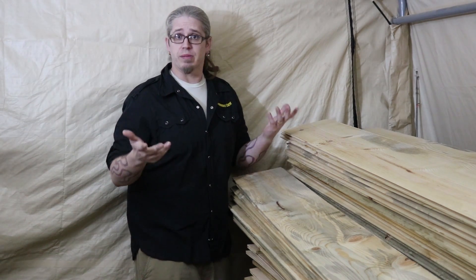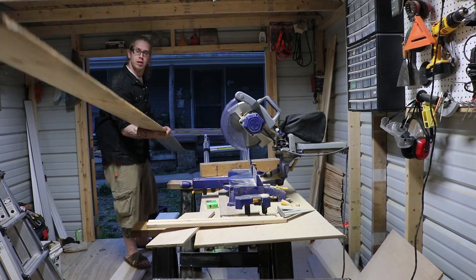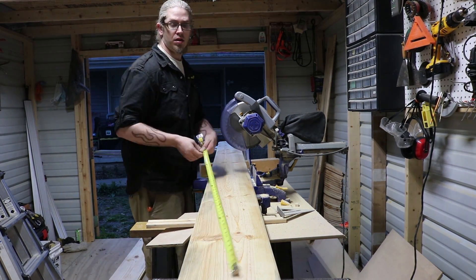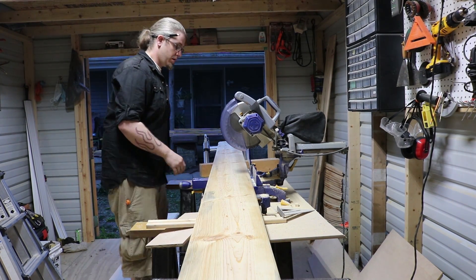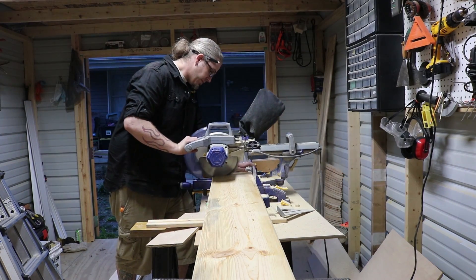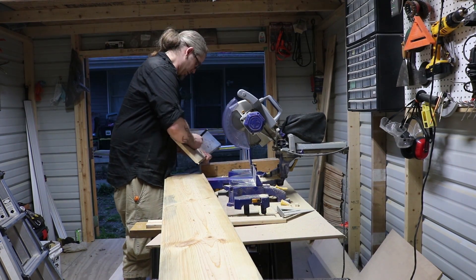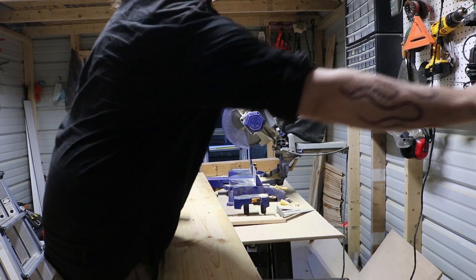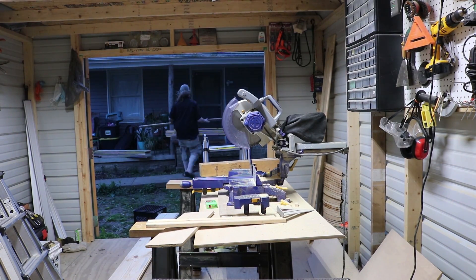I'm just making 90-degree cuts right now. I'm not doing any of the final joinery — the rabbets or the lap joints that are going to be on the finished product. I'll do that after we've laid everything out and made the templates for cutting all of our access hatches.